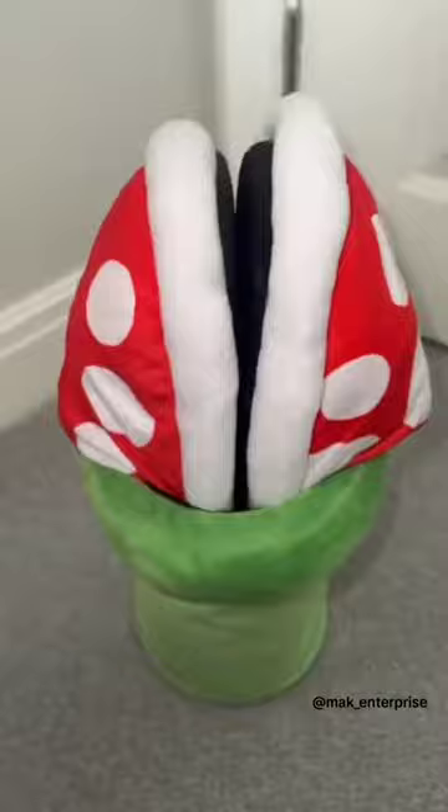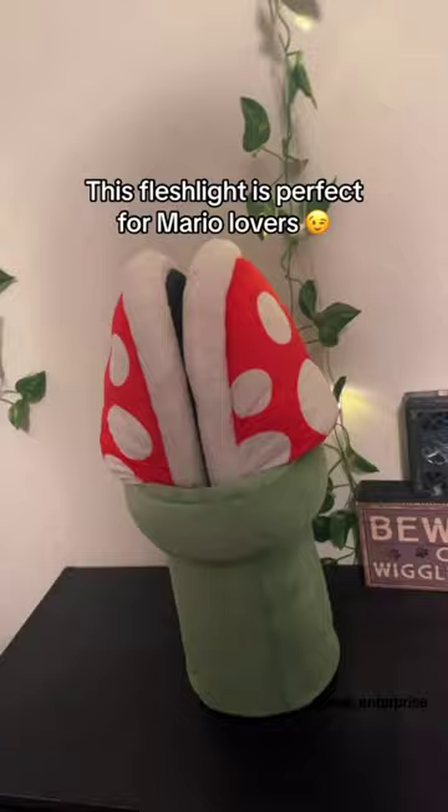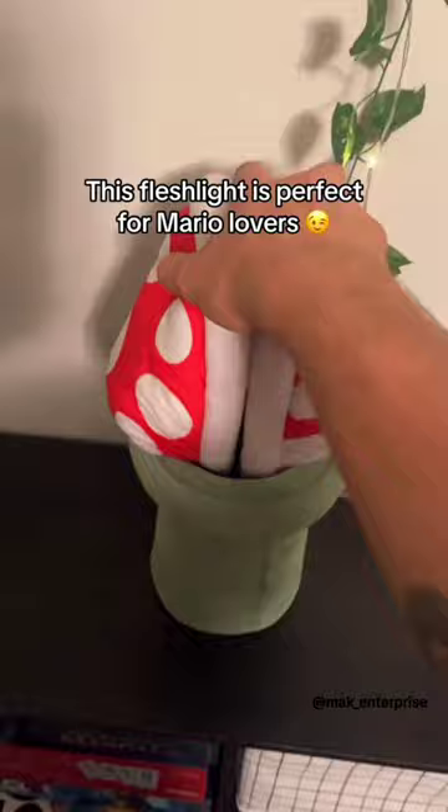Perfect fit, size 37 to 42, and comes with a plush pot. A whimsical gift for family and friends — experience cozy warmth and playful style with our Piranha Plant Slippers. Order now for warmth and fun in every step.